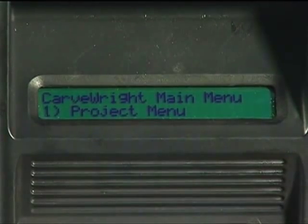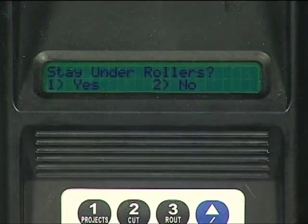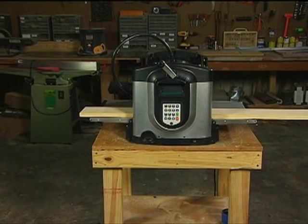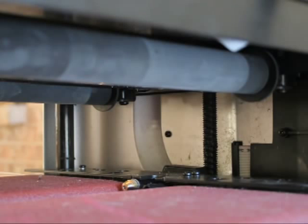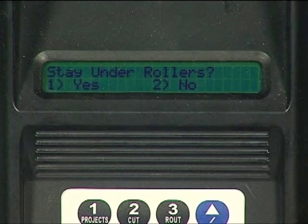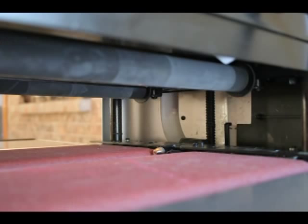After selecting which project you want to carve, the machine will move the cutting spindle up and over to the Home position. The machine will then ask if the workpiece is to stay under rollers. By selecting Yes, you are choosing to keep the workpiece under the compression rollers. This helps to avoid undesirable lines in the carving called snipe, which occurs if the workpiece moves after coming out from under the rollers. Yes means that it will maintain constant contact with both the board tracking sensor and be held in place by the two compression rollers.